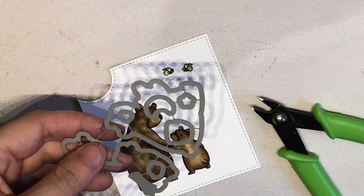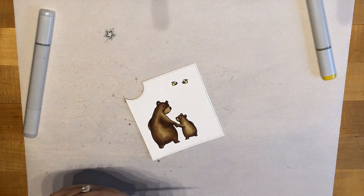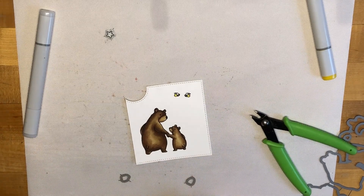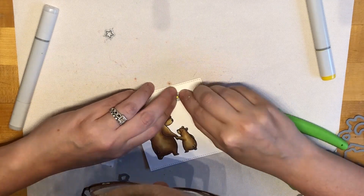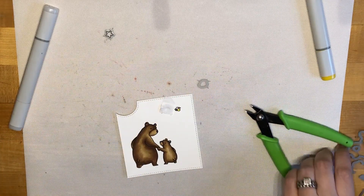Now that my coloring was all done, I took the coordinating dies for the stamp set and cut those out. I really like having coordinating dies for images like this because I'm always terrified to fussy cut them out — I'm afraid I'm going to mess it up, especially the tiny bees. They were a little hard to get lined up, but I eventually got it in the end.